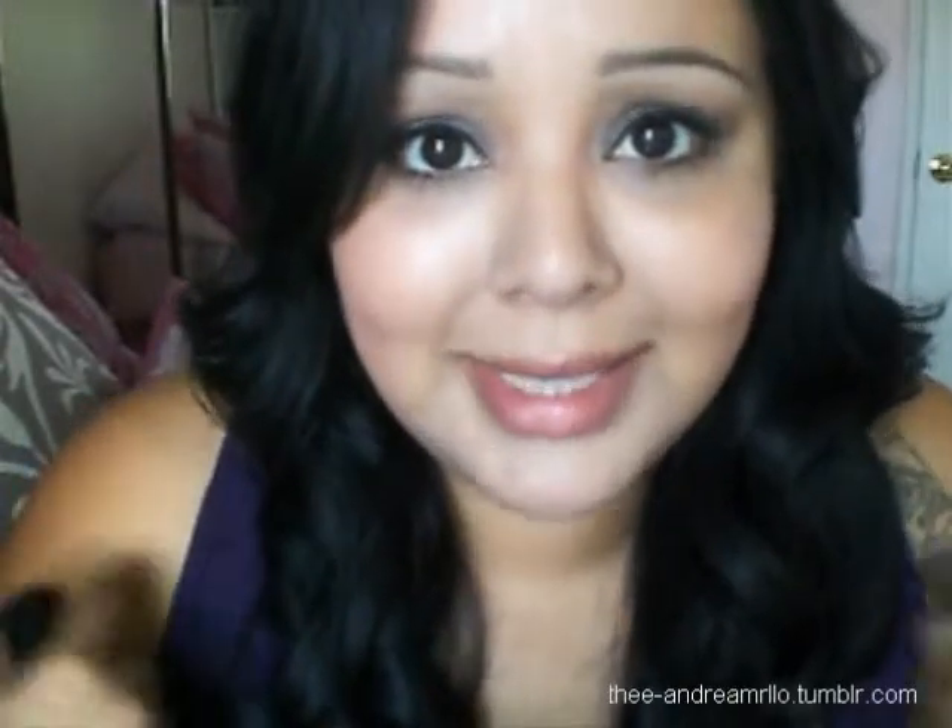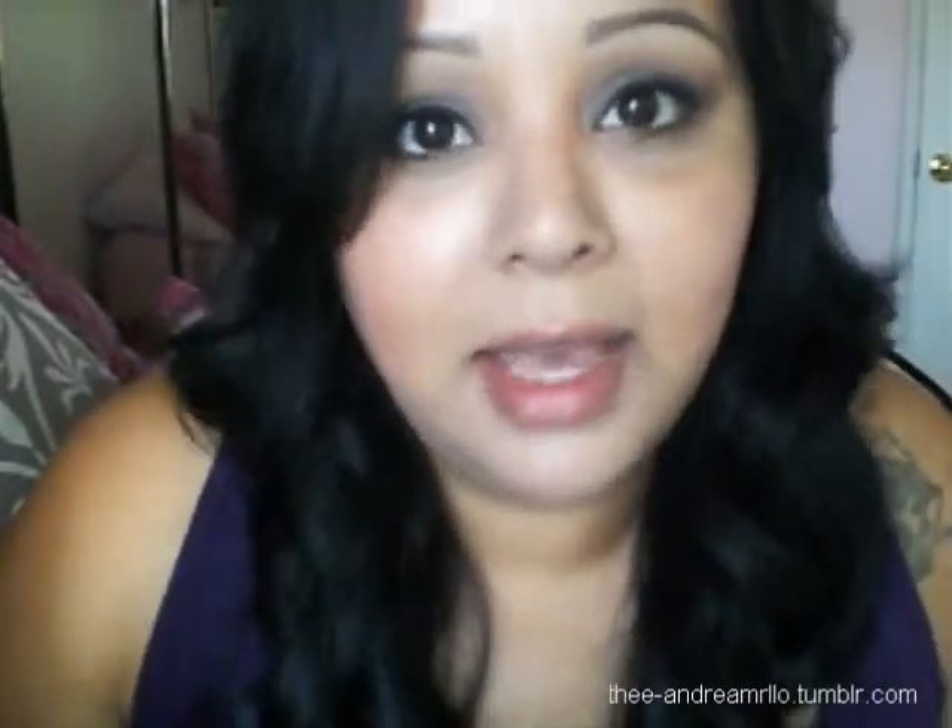Hey guys, so this is about my one millionth time filming this intro because of the lighting — my face looks so pale. The color of my shoulders is this tan color, so I'm not pale like this. I've tried both my living rooms, holding the camera up, sitting where there's not so much light, but nothing helps so I'm just going to leave it alone.